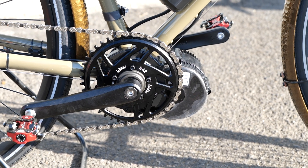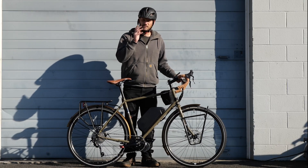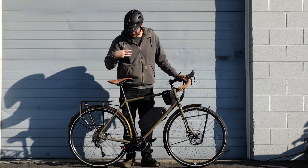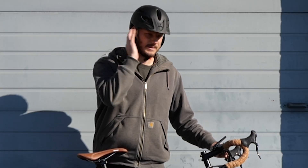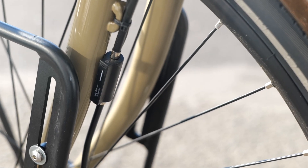We went with the Lekkie 42-tooth chainring. Lekkie is a premium chain ring — it has a narrow-wide tooth profile and an offset, so it brings the chain line in. Stock chain rings are just all the same size teeth, so they don't grab on as much.